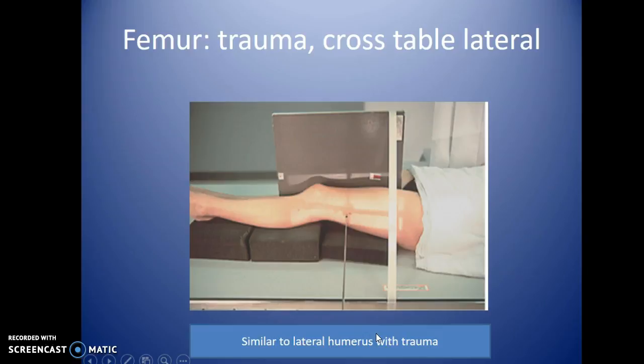This shows the cross-table trauma view. If the patient can't move their leg and you suspect a femoral break, place a long cassette from just underneath the knee up as far as you can, going between the patient's legs. Then do a separate trauma view for the upper area, which will be discussed next semester.